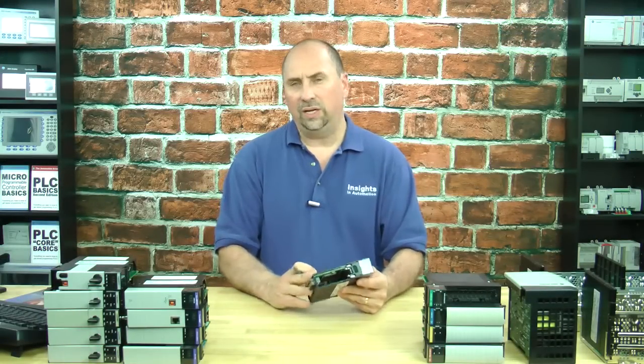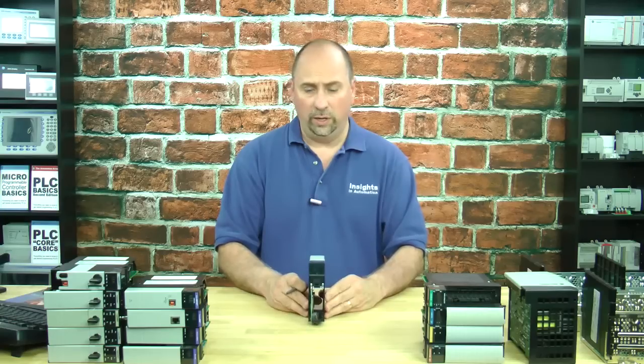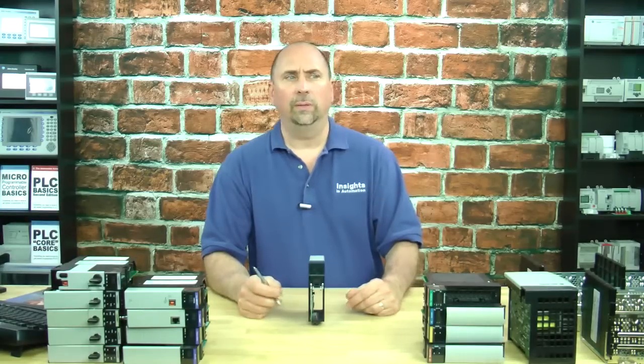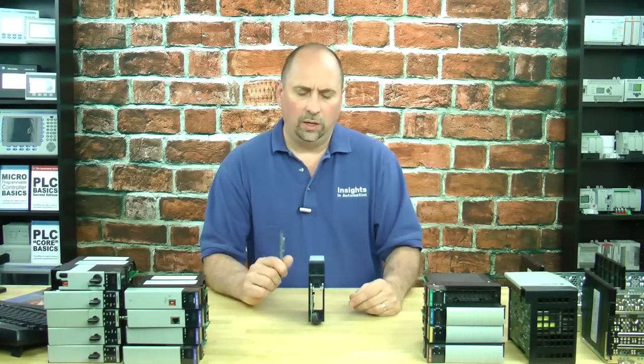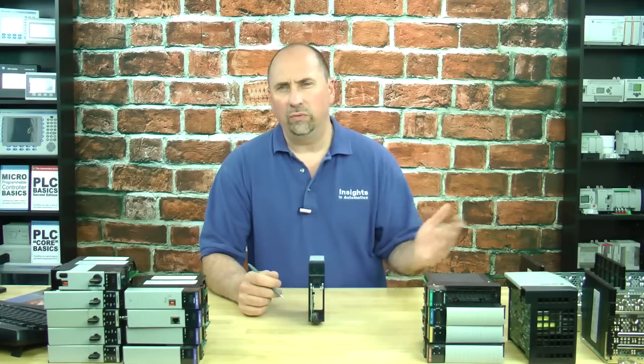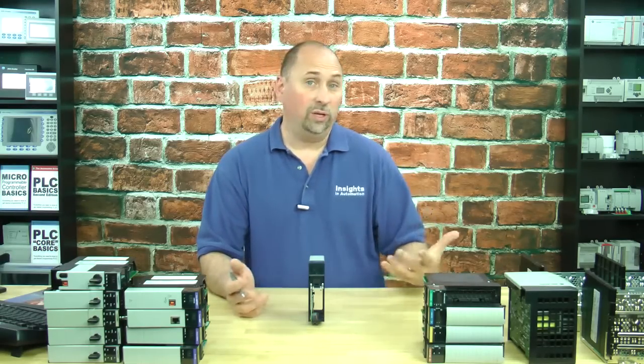Because this unit is configured via BOOTP — I actually showed you how to do that with the CompactLogix in a previous video. You can also set it up by going through the processor and through the backplane, or really through any other module and through the backplane. You can set up its Ethernet address that way.